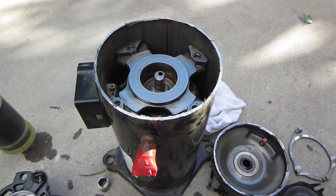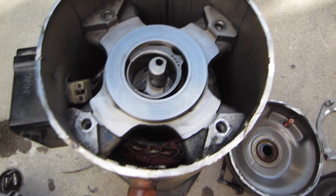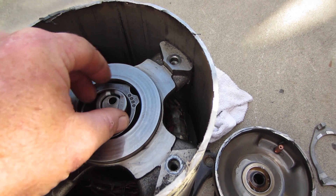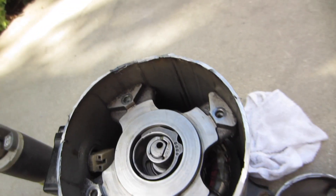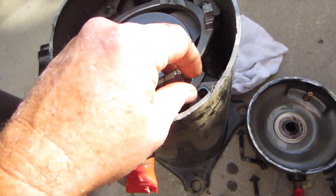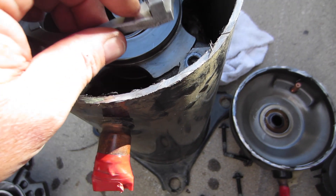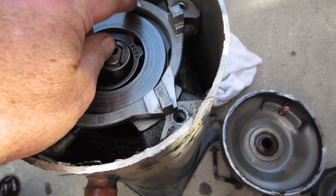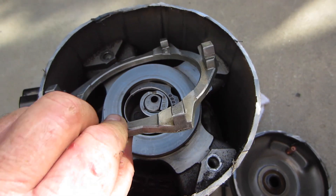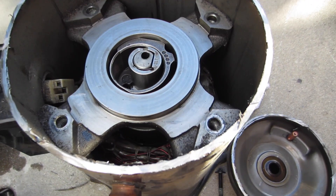It wasn't that exciting. The only wear we had was some wear on the oldham ring, which is normal, but it's been in for a while so there's a little bit of wear. I really wouldn't call it excessive — the thing actually looks really good.